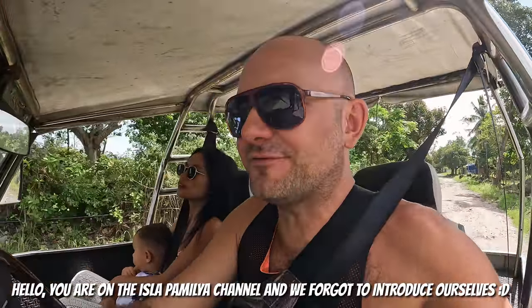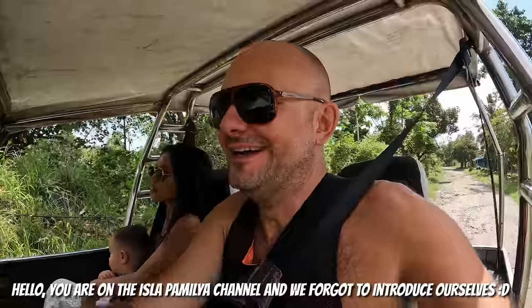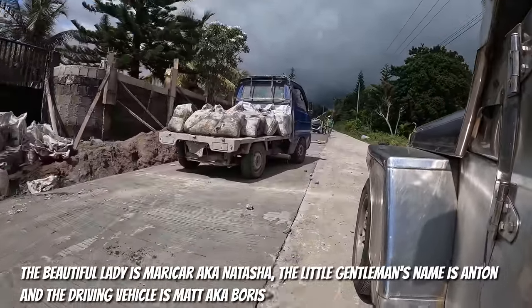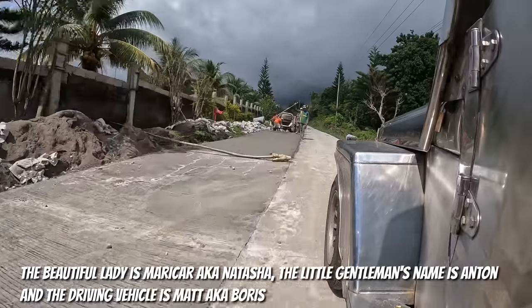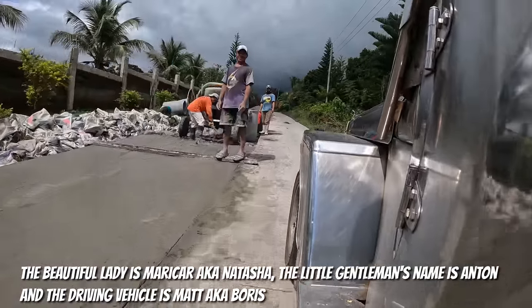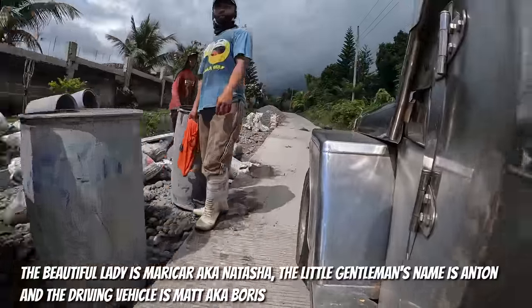Only seven kilometers left with this road and we're at home. That's how you build the roads here — after construction they are ready to prepare.